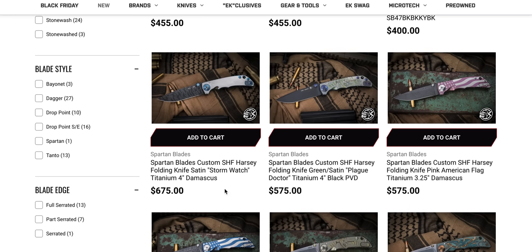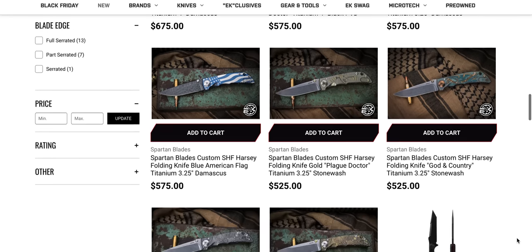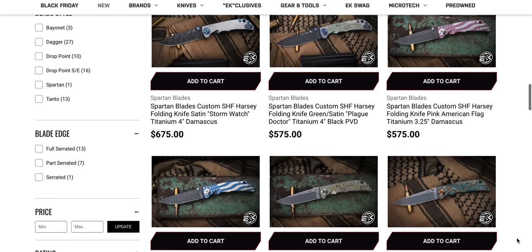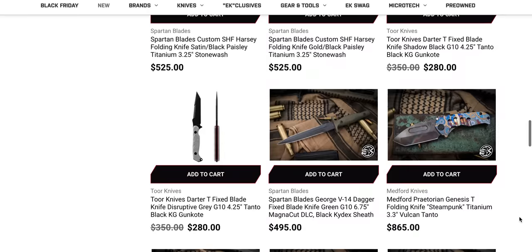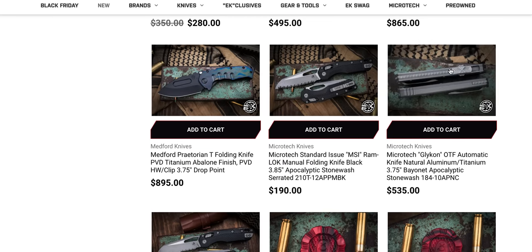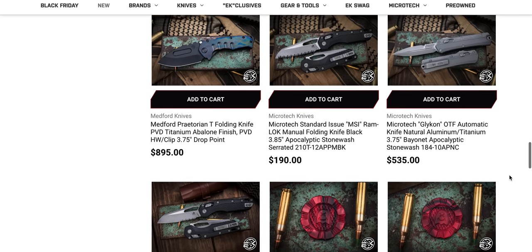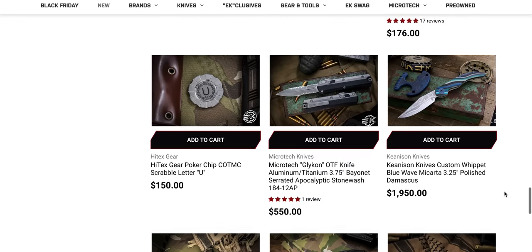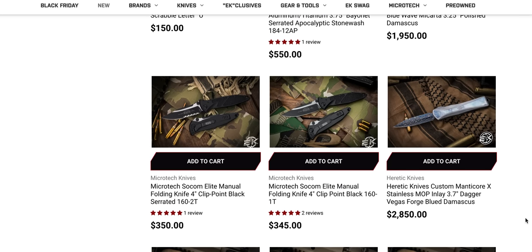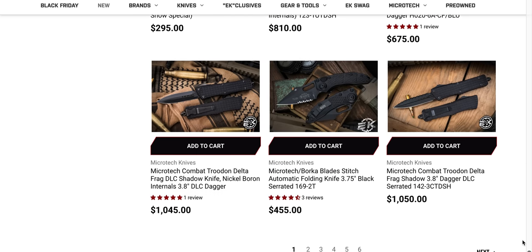The Glycon in natural aluminum and titanium — that all gray look is really cool. An MSI sitting here in the injection mold plastic, which is a great foundation for customization. We have a two-tone Socom Elite manual that will, if it's not gone within 24 hours, certainly be gone after this video goes up. Those are the USA ones so watch out for that. Frag Combat Troodon Delta with the DLC Shadow — very cool. It's super cool without having to pay multiple thousands of dollars for the full-on customs. Still a thousand dollar OTF though. There's an automatic Microtech Socom two-tone sitting right there.